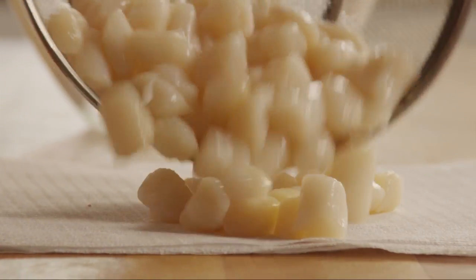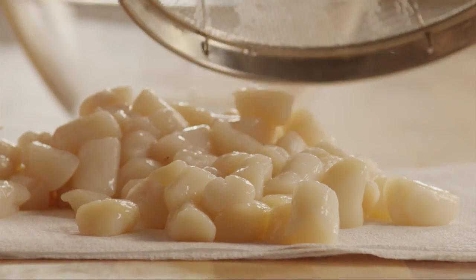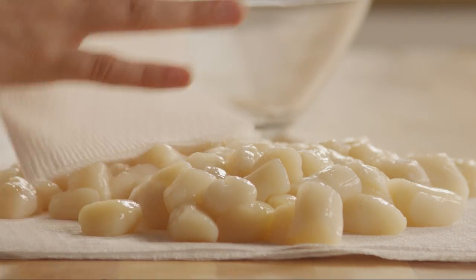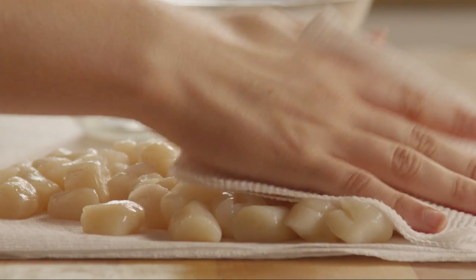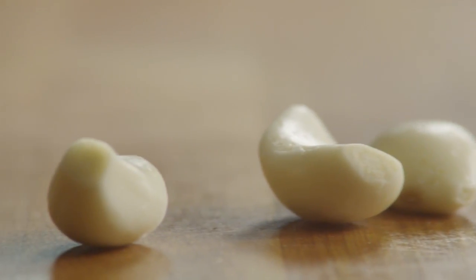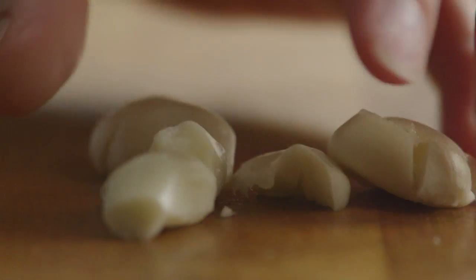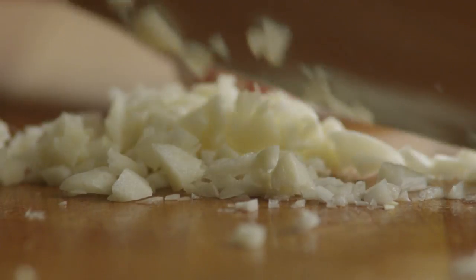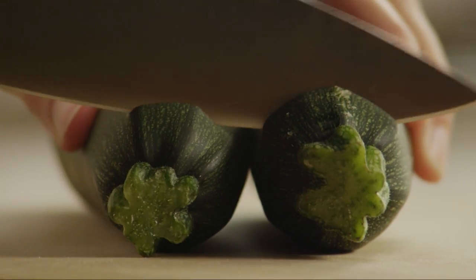Pat the washed scallops dry and set them aside. Now, mince three cloves of garlic. Dice two zucchini squash.